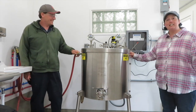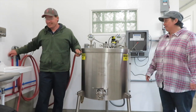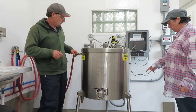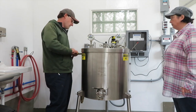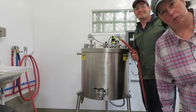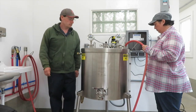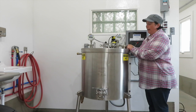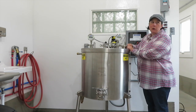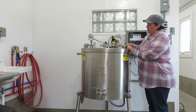We fill it until water comes out, and then you know it's full. For our test today we are pasteurizing water. I kind of feel like I'm an assistant right now on a magic show — like, okay, I will put this on and then the magic will commence.